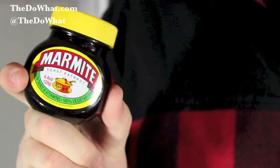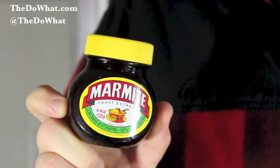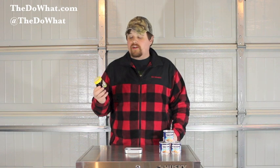First of which is yeast extract, popular in Australia — Vegemite and Marmite. Marmite's the British version, and it's the only one I can find around here. This is highly regarded as one of the most disgusting foods in the world. The jury is still out with me, though. I kind of think it is more like a gravy-flavored jelly, but you have to try it for yourself.